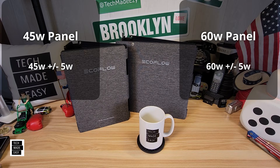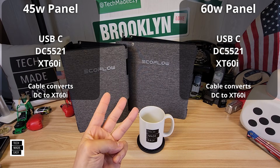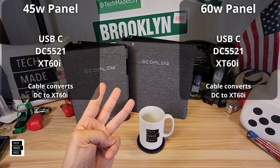Let's talk about the connectors on these panels. On the panels themselves, you have a DC5521 port on both and a USB Type-C port on both. You also get a cable that converts the DC5521 to an XT60. So you've got three ways you can actually use these panels: XT60i, DC, or USB Type-C. That's pretty cool.